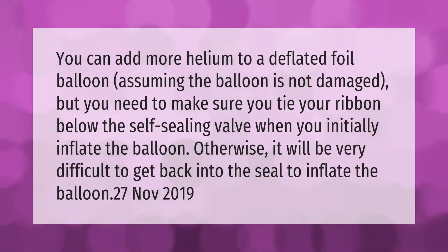You can add more helium to a deflated foil balloon assuming the balloon is not damaged, but you need to make sure you tie your ribbon below the self-sealing valve when you initially inflate the balloon, otherwise it will be very difficult to get back into the seal to inflate the balloon again.